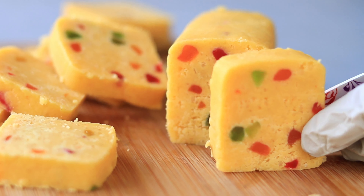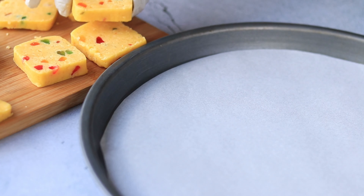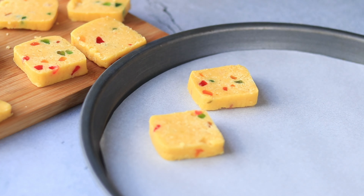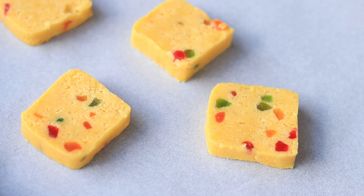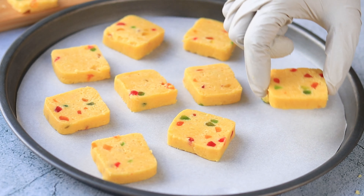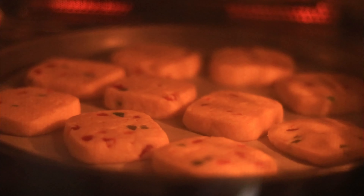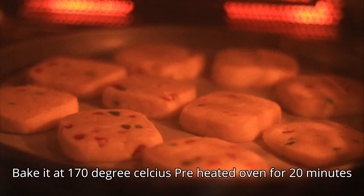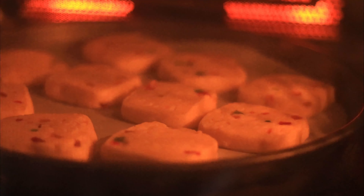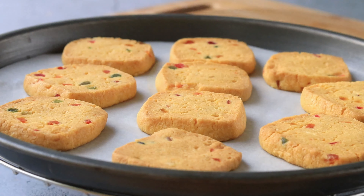Now carefully slice the dough and place each piece on a baking tray lined with parchment paper. You can see how beautiful each cookie is with that colorful tutti frutti. Bake them in a 170 degree preheated oven for 20 to 25 minutes.